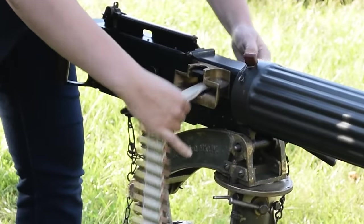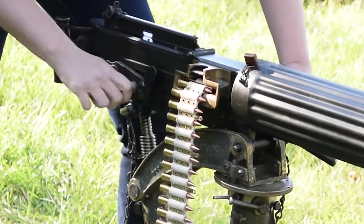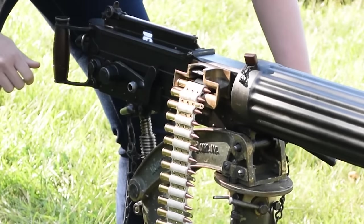To load up, push the belt tongue through the feed block, rack your charging arm back, tug your belt, then rack again to chamber. 250 rounds of .303 British.